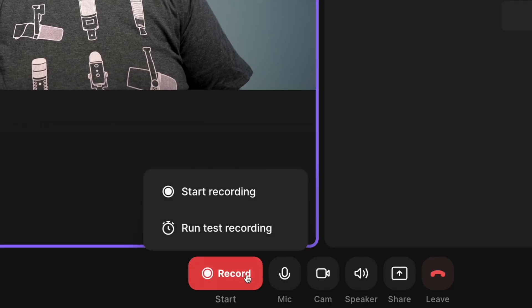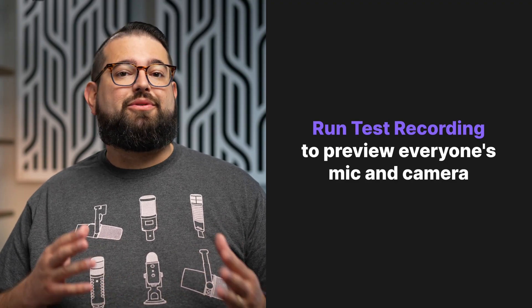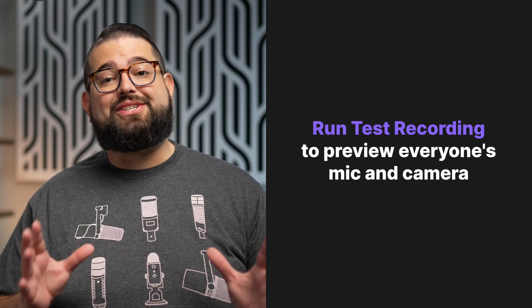Riverside now has a new test recording feature. After you enter the Riverside studio, before you do your actual recording, you can now run a test recording and check everyone's microphone and video inputs to make sure everyone looks and sounds great, so your recording goes off without a hitch. Here's how to use the new run test recording feature.